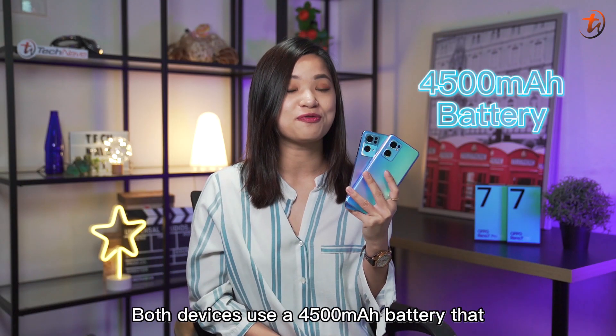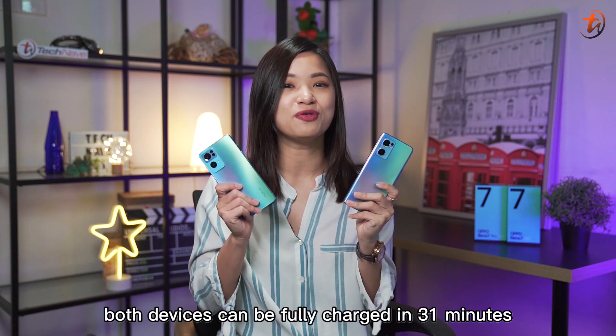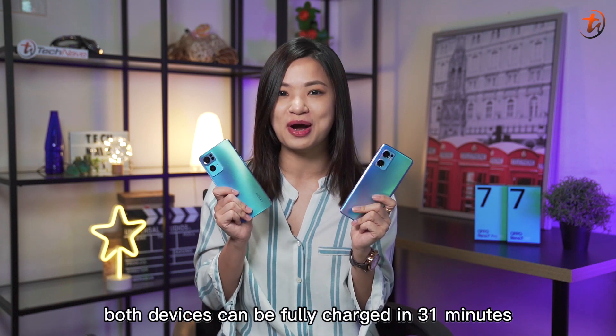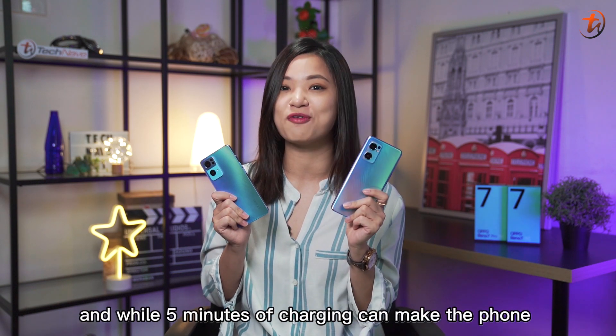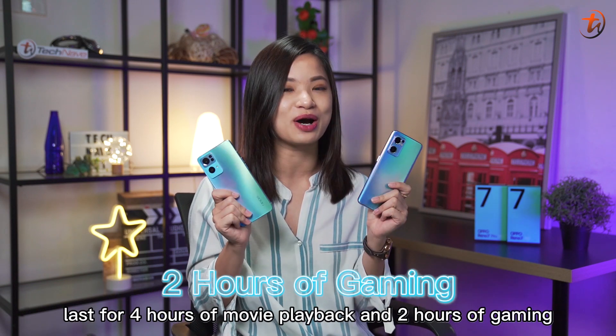Both devices use a 4500mAh battery that supports 65W SuperVOOC charging. According to OPPO, both devices can be fully charged in 31 minutes — and wow, just 5 minutes of charging time can make the phone last for 4 hours of movie playback and 2 hours of gaming.